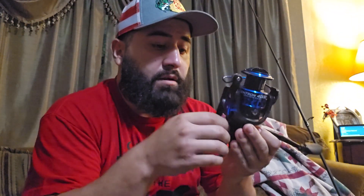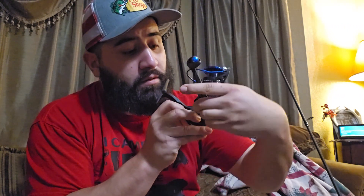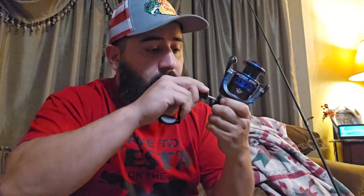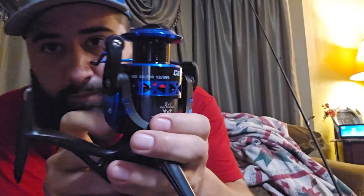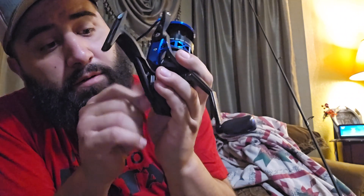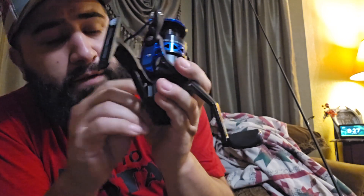I'm right-handed so I'll go ahead and switch it over to where I need it — I'll do the right-hand reel. Tighten this up here. This is the KastKing Centron 4000. There are a lot of videos online on this reel.